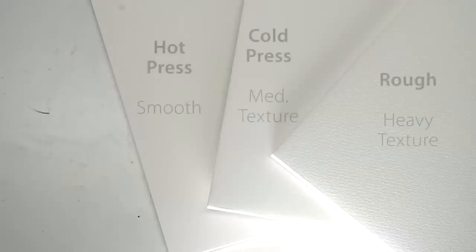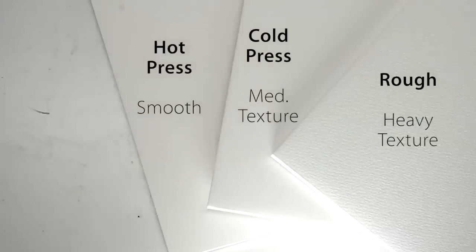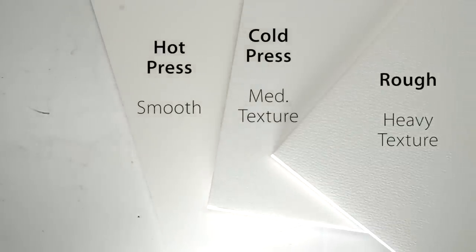Now for the big one — finish. There are three basic finishes: hot press, cold press, and rough. Let's start with cold press. Cold press is the all-purpose paper — it's the most popular and most often painted on. If you're a beginner and don't know what to choose, choose cold press. As you learn more about watercolor paper and finishes, then branch out and try others if you think it might be something you want to use.